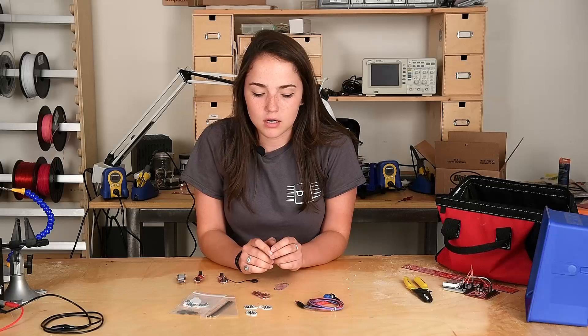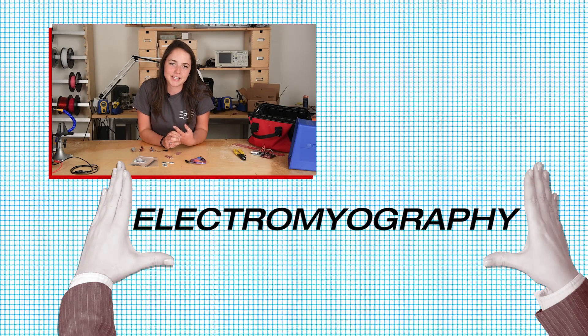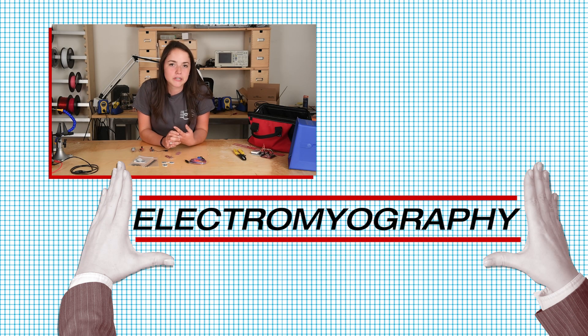Being a biomedical engineering student, it's easy to become fascinated in electronics that are integrated with the human body, and that's exactly what this kit does. Included in the kit are electrodes that collect an EMG-type signal — electromyography, if you're unfamiliar — which collects the electrical impulses in your muscles.